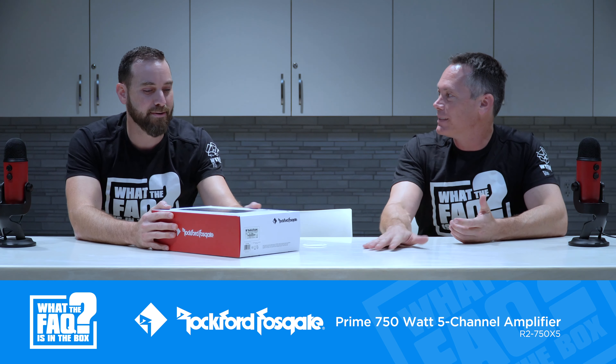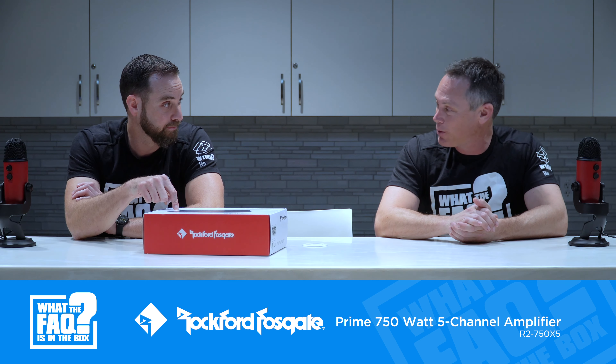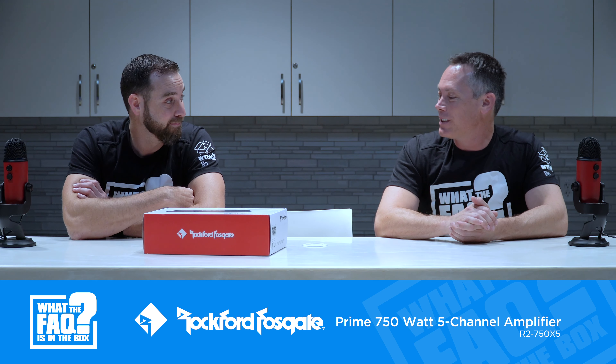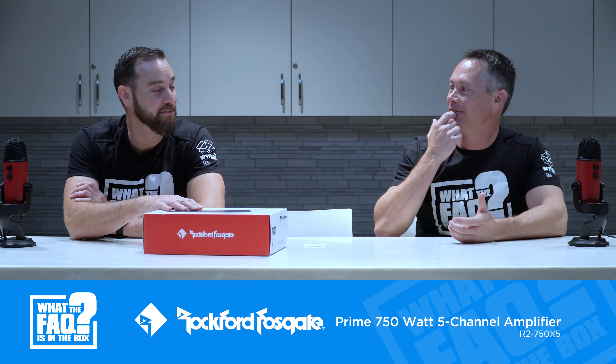Going through the box art real quick as always. Retailers should start putting their name and account number on it because this is a very good prize — definitely an amp they're going to want to win.